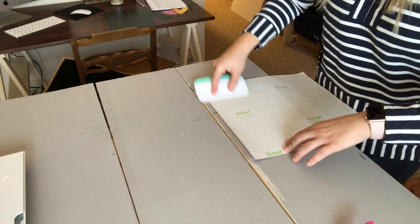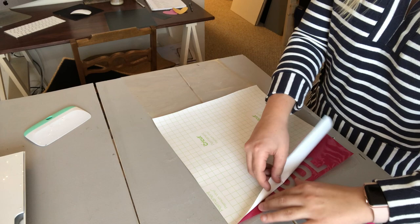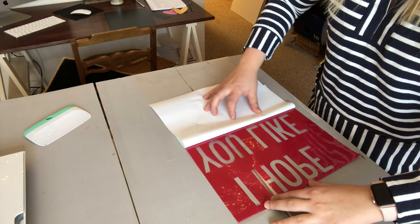The transfer tape will have the sticky side up and then you'll put the words down on the transfer tape. After that, take your scraper and really push down so that your stencil fully adheres to the transfer tape.